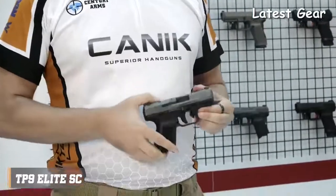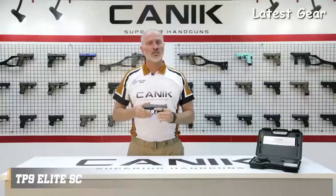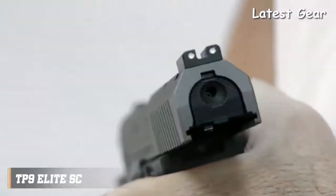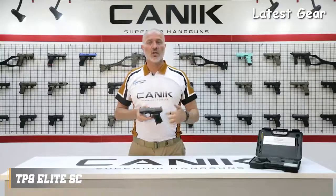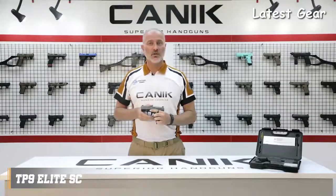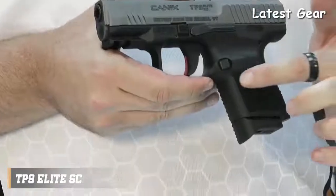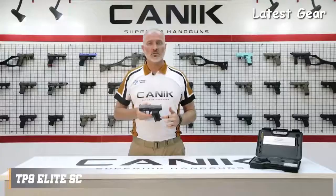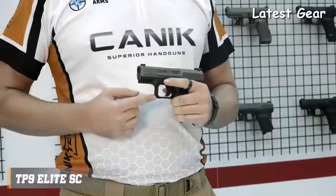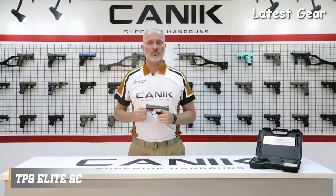The TP9 Elite SE has an ambidextrous slide stop lever located on either side of the frame. Just like most other TP9 series pistols, it has a loaded chamber indicator on the top and striker status indicator on the rear. The pistol has a fiber reinforced polymer frame with 1913 Picatinny rail. The grip on the TP9 Elite SE has improved side texture with the new logo, and the back straps are changeable with one included in the package for an ideal fit for your hand.